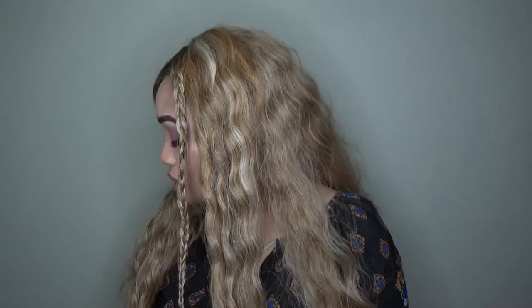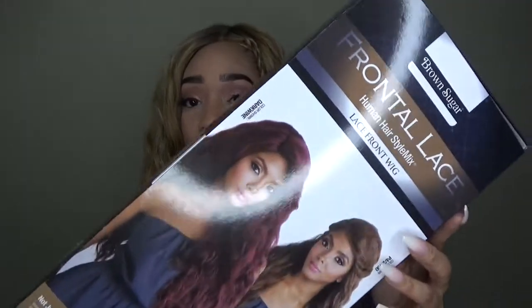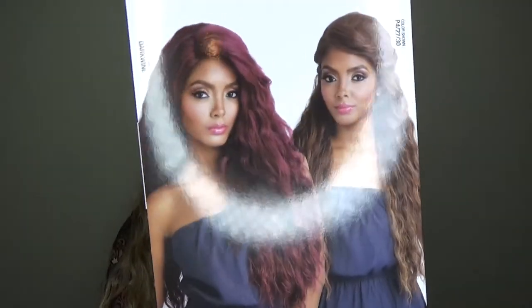Hey YouTube, welcome back to my channel! This video is about this wig right here. I got it from Hair Stop and Shop — I'll put the link down below. It's by Brown Sugar, it's called the Frontal Lace Human Hair Style Mix lace front wig. This is a lace front wig, so the whole perimeter from ear to ear is all lace. It has a comb in the back with adjustable straps. This is the box it comes in, and as you can see, this is how it looks on the model and how it looks on me.